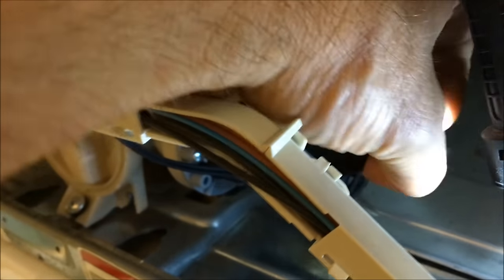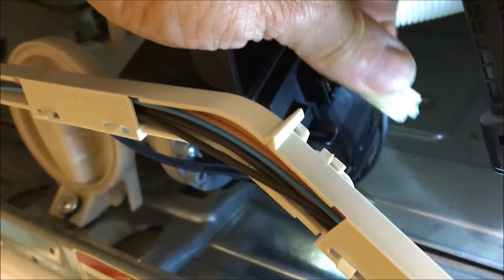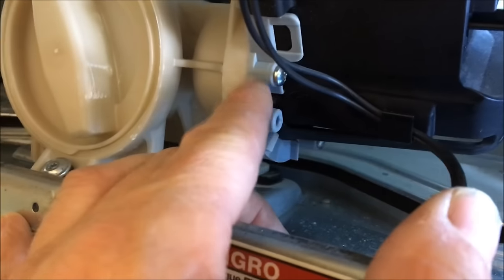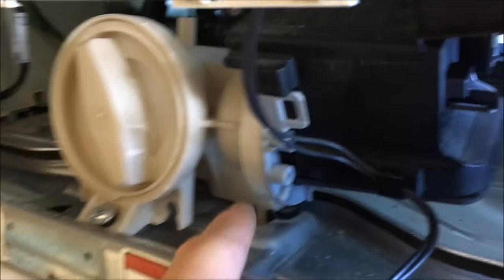It looks like we're going to have to remove this pump. To do that, there's a little cap right here. I'll lift up that cap — there's the plug-in for it. I'm going to unplug it. Pretty simple. Then it has two screws, one here and a sister screw on the other side that's exactly the same. I'm going to remove those two screws.